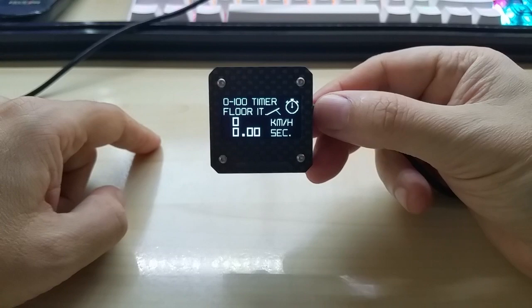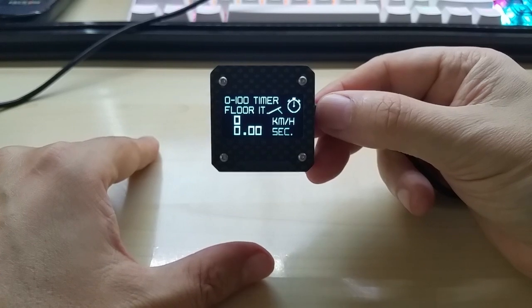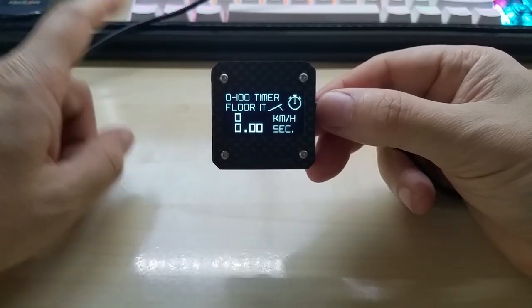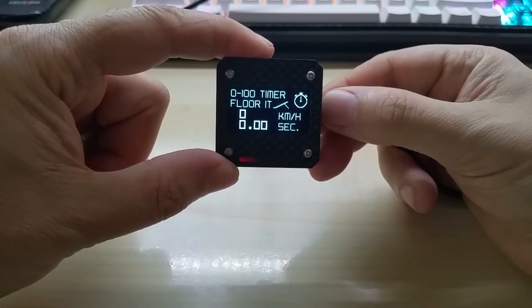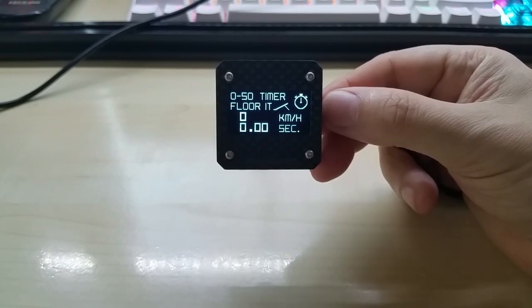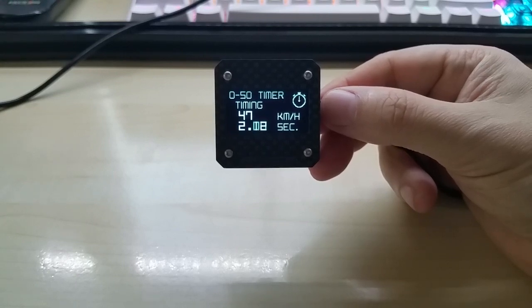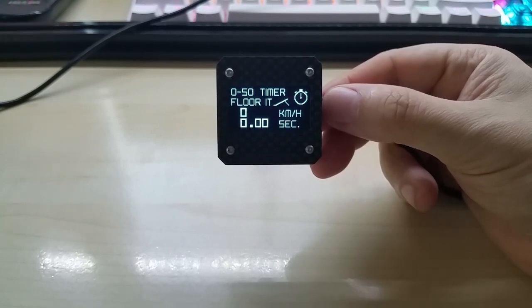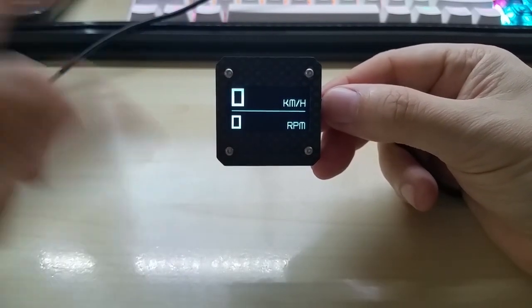I also have a special personal code: on kilometers per hour mode, a long press of three seconds switches to a 0 to 50 km/h timer. Once you hit 50 km/h it shows your time. I can do this run more often than 0 to 100, which is why it's included.